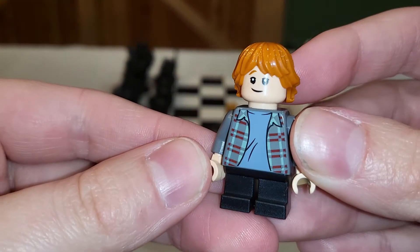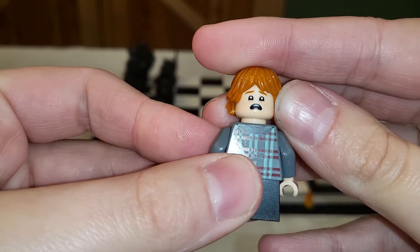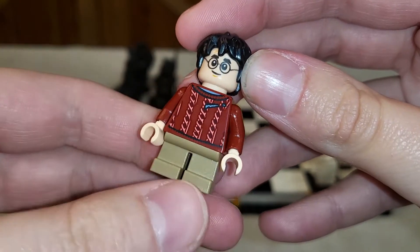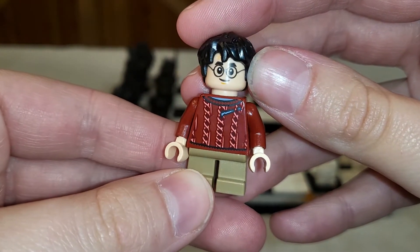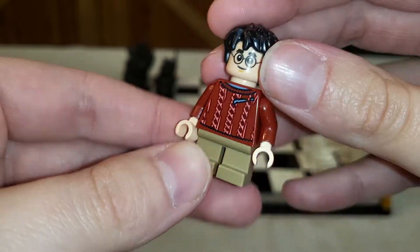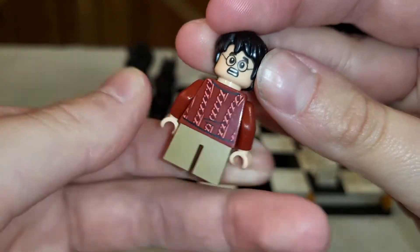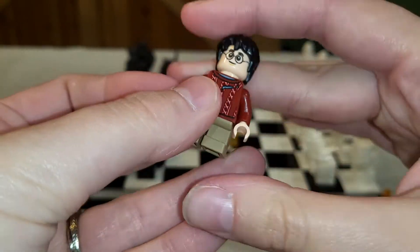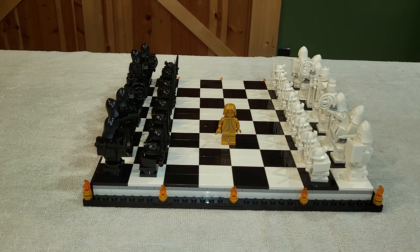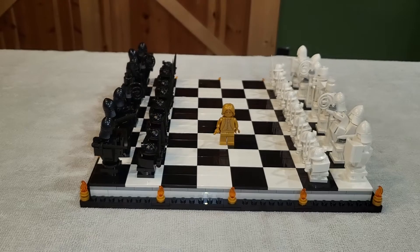We also have Ron — same dealio. These faces are nothing new; they reuse these faces like they're going out of style. Harry is definitely the best one. His sweater is torn, and I think that is extremely cute — the detail, that is. There's the back and his scared face. So really cool that we get them. Just khaki pants — so early 2000s that a kid would wear khaki pants. Corduroy khaki pants at that, probably.